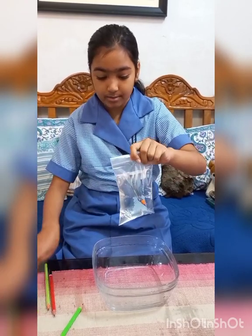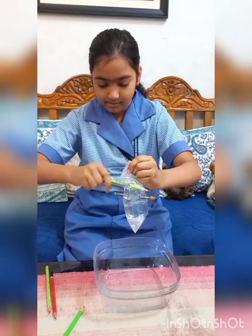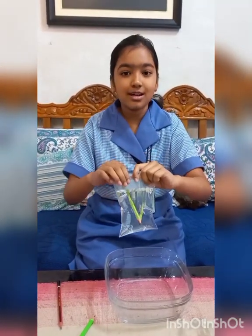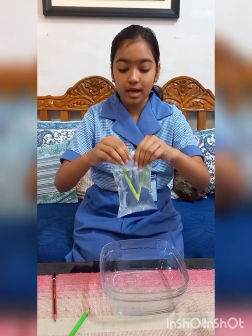I am going to try one more. As you can see, the water is not coming out. The reason is that plastic ziplock bags are made from polymer, and polymer is very stretchable. So when I stab a pencil through the plastic ziplock bag, the polymer, because it is stretchable, makes a seal and that prevents the water from coming out.